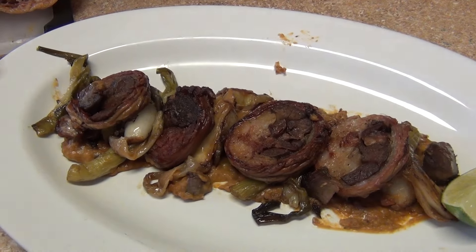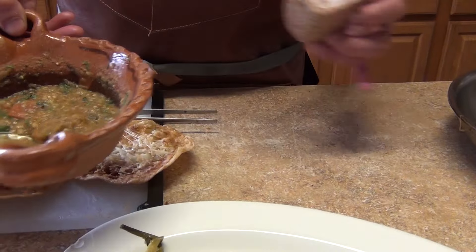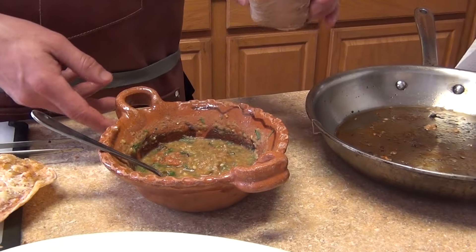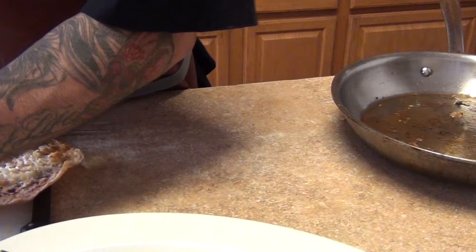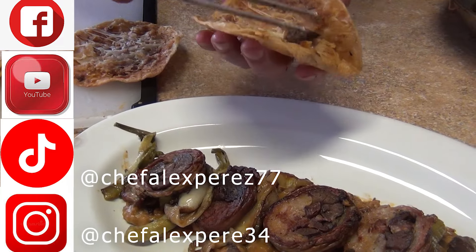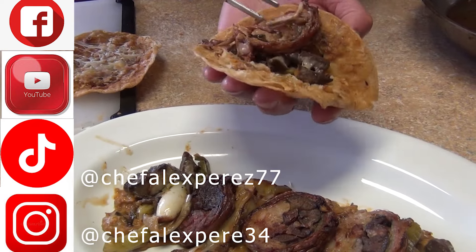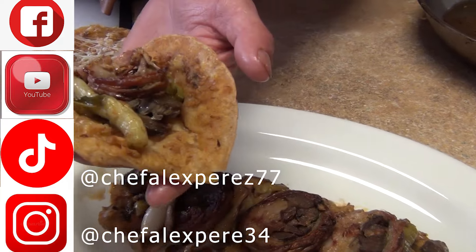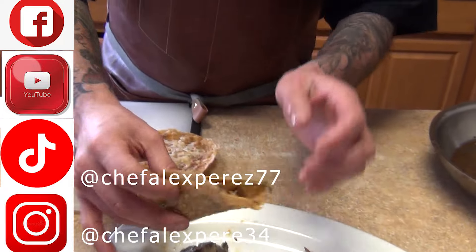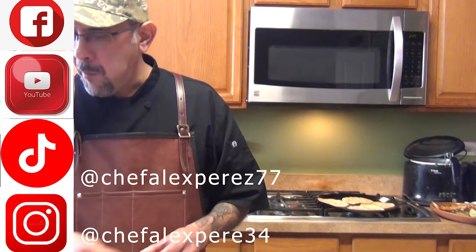Hopefully you guys like this video on how to prepare the machitos. With the other half I'm gonna make machitos in salsa verde — that'll be the next video, using the same pan with all the flavor. It's very simple. Don't forget to comment, like, share, and enjoy this delicacy. Now you know — when you go to Mexico, especially Monterrey, Guadalajara, or Saltillo — you know what a machito is. This is some bizarre, excellent food!